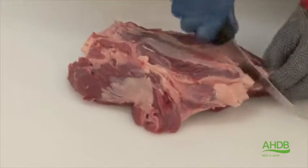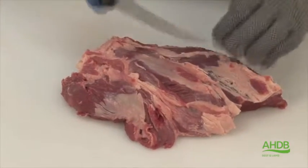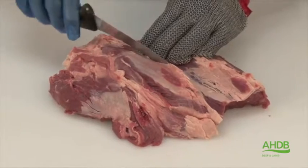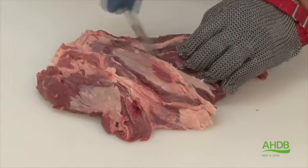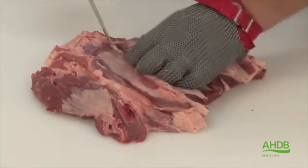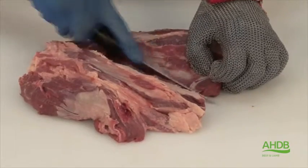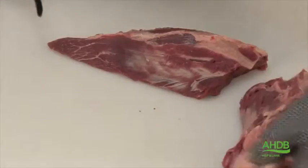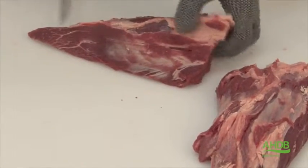Now the two muscles are removed, I'm going to separate them by following this sinew. We'll end up, as you can see, with two individual muscles.